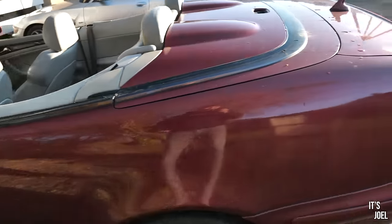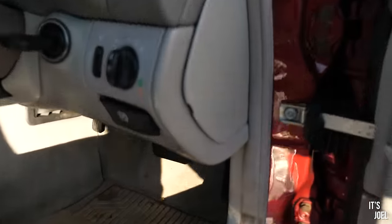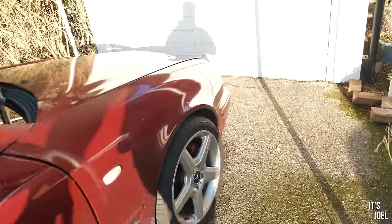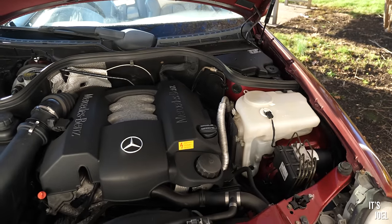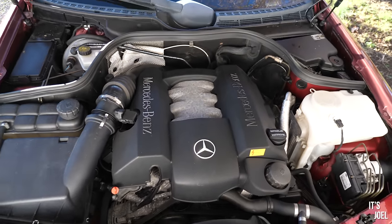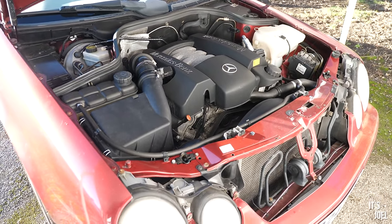I want to show you under the bonnet, because that's how we'll fit these parts. Release the catch — there it is. There's the quirky pull-out of the Mercedes emblem. It is so clean in here. I keep forgetting just how good the condition of this thing is, which is pretty spectacular considering I paid a grand for it. It's a real shame it doesn't get used a lot.